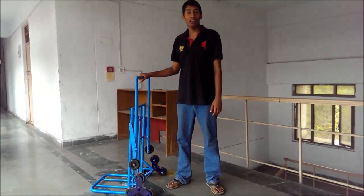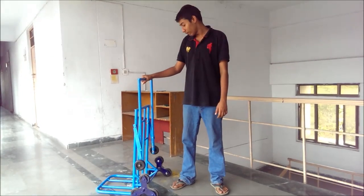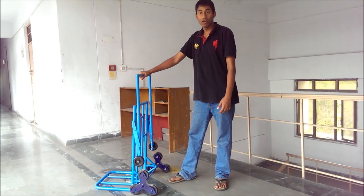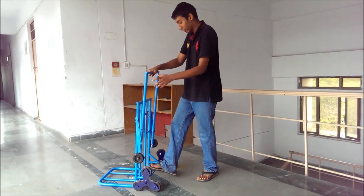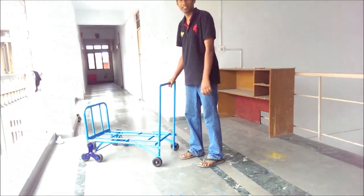Hi guys, my name is Sarthakumar and I am a student of IIT Delhi. This video is about our project of MAP101 course and its name is Convertible Staircase Trolley. This beautiful trolley has two positions: one is a staircase position and the second one is a horizontal position. And thus it is a multipurpose project.